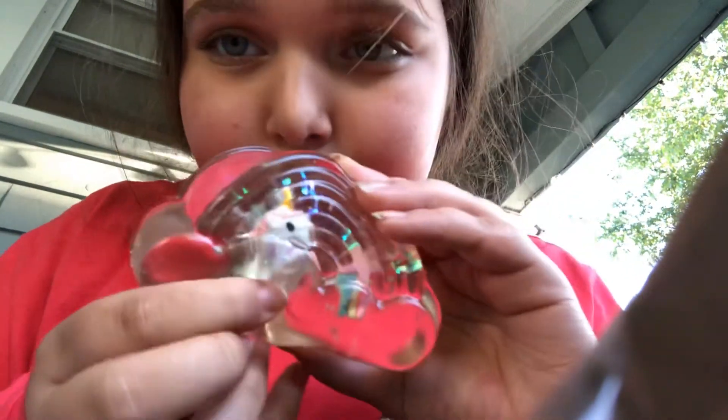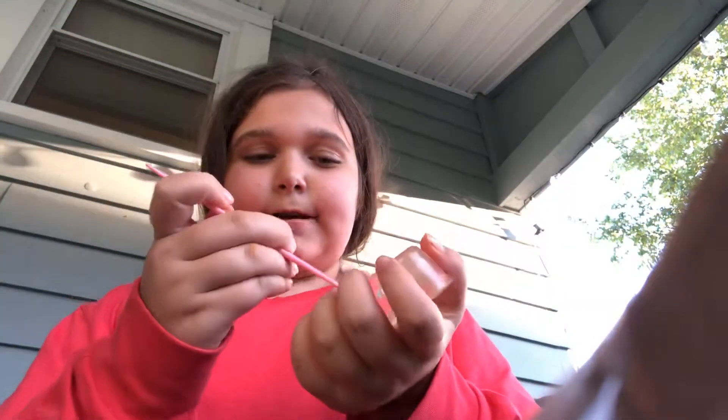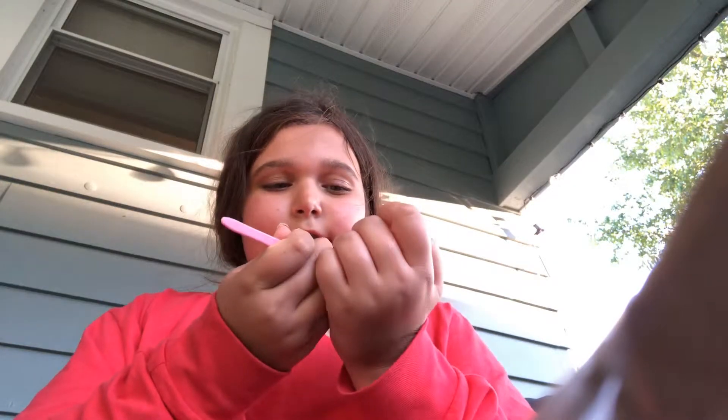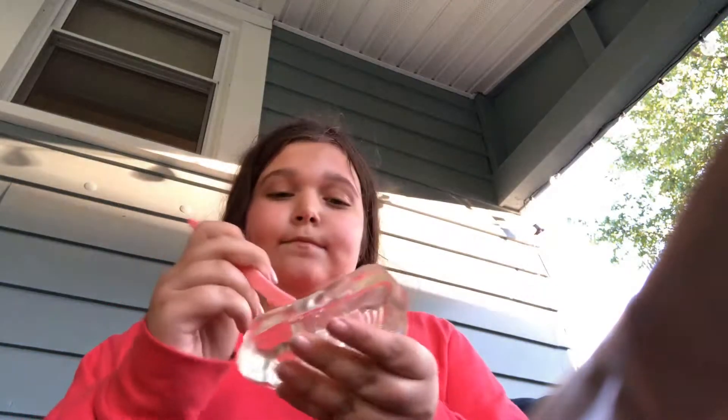Oh, look how cute it is! So there's a unicorn it looks like, and a shooting star. It's not really a slime — it's almost like a gelatin thing that I'm gonna dig for. Let's see how it actually works. It's kind of hard to dig, so I'm kind of using my finger.